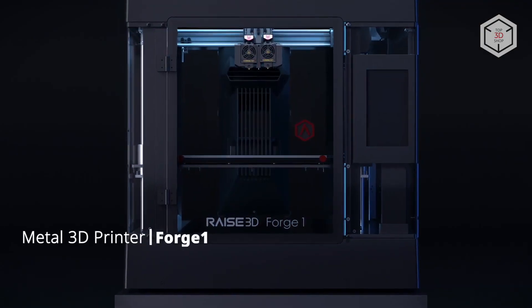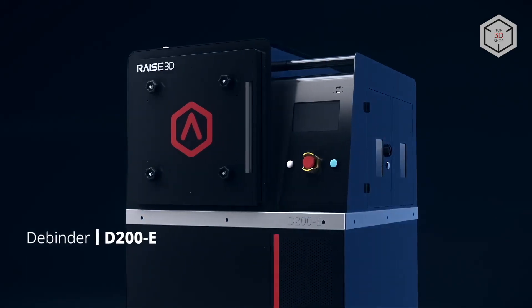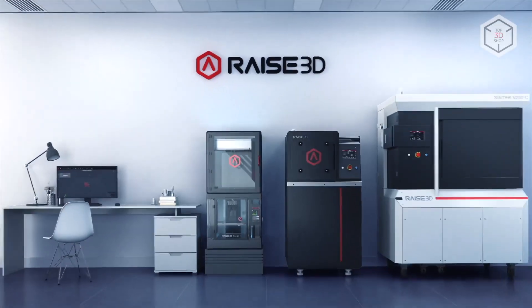Hi everyone, this is Top3DShop, and in this video you will learn about the Metal Fuse printing system by Chinese company Raze3D.